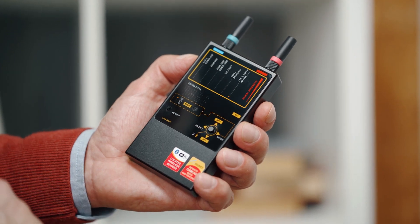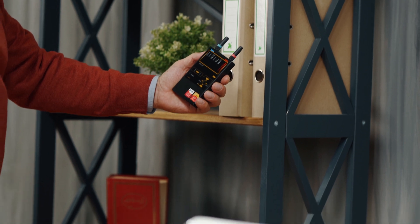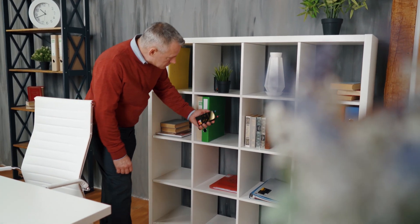The vibration mode allows the operator to avoid constantly watching the bar graphs when inspecting areas that are difficult to access, and to achieve secrecy during a sweeping procedure.